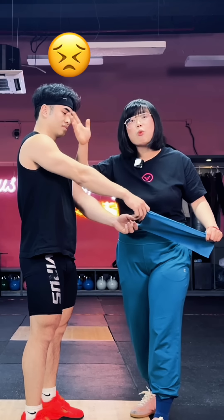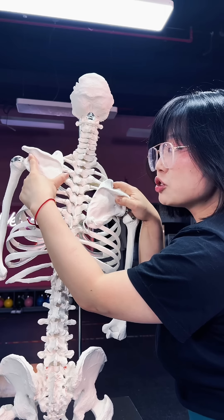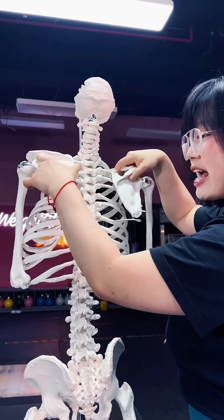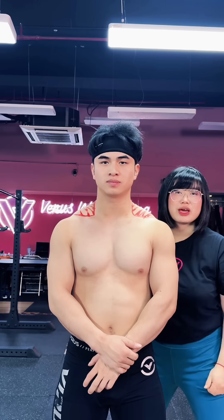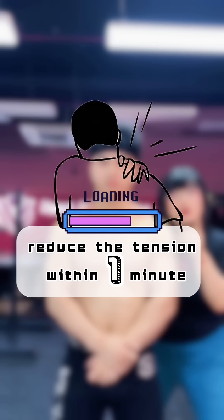So our goal is to restore the space within the thorax, to be able to let the scapula sit evenly on your ribs and balance the tension. I'll teach you a way which you can reduce the tension within one minute.